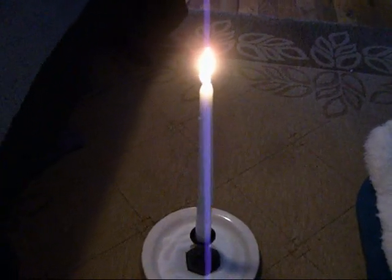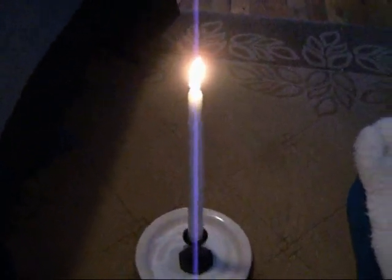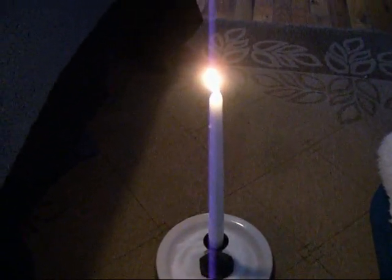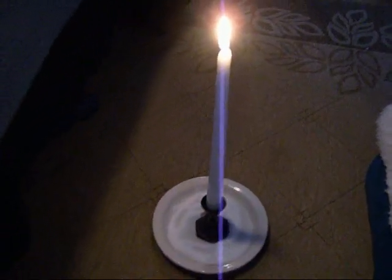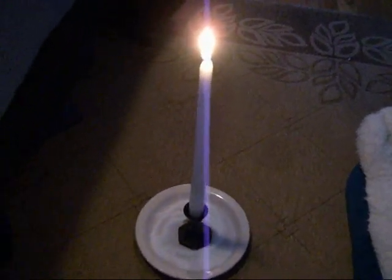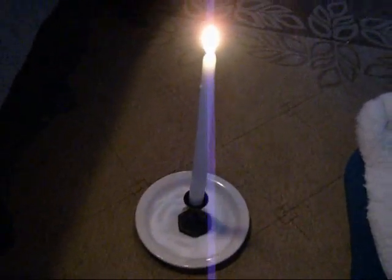I let the candle burn all the way down to the ground. After that, I take the salt and flush it down the toilet, rinse it down the sewer, or sprinkle it away from the property — let it recycle into the earth. If you're moving to the next room, use a fresh candle and fresh salt, because the negative energy is attracted to the flame, the salt grounds it and grabs it, and the flame burns it away.